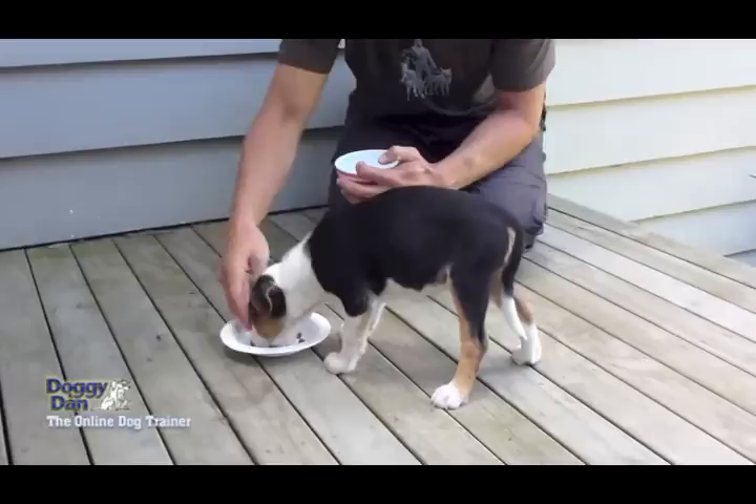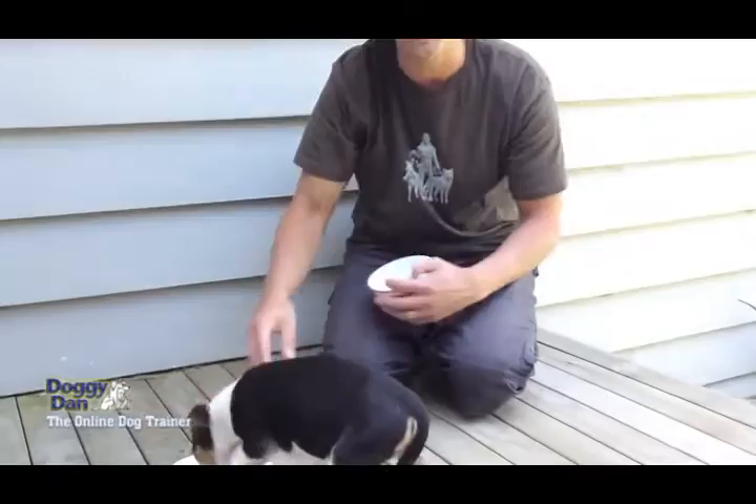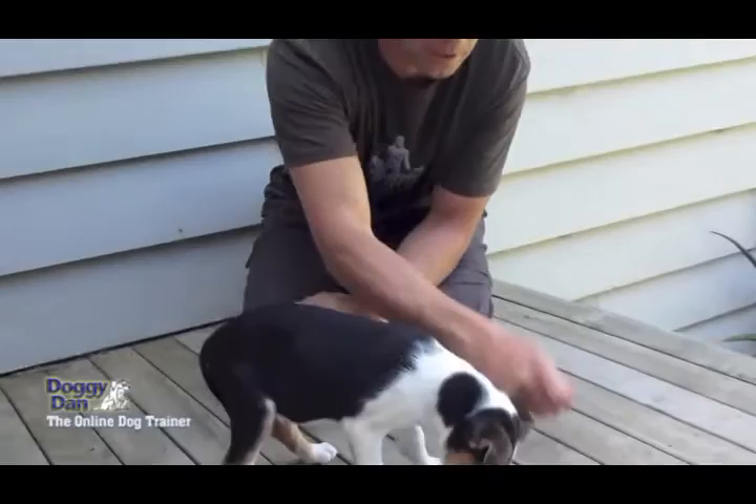We've been doing this for just about a week, and he's such a different dog. He was growling when we came near, but he's already changed. And eventually we'll get to the stage — you can see he's fairly happy with me even moving the bowl. He knows I'm not a threat; he's understood I'm not trying to steal his food.